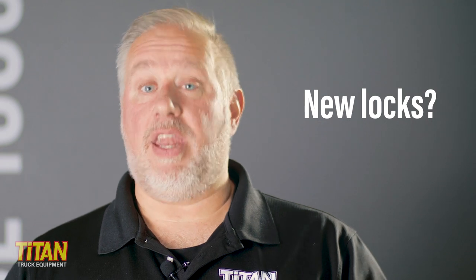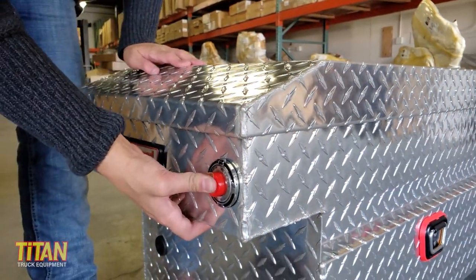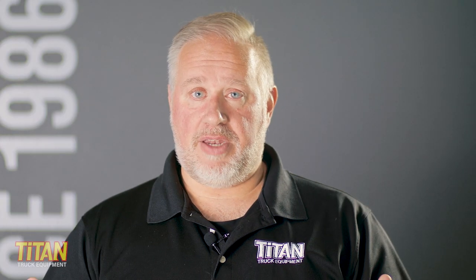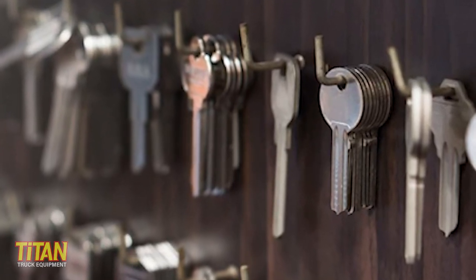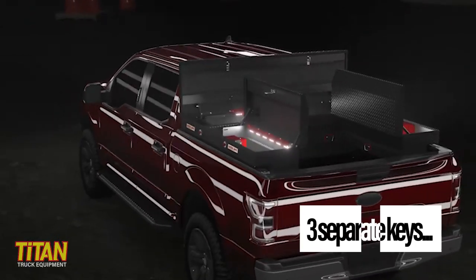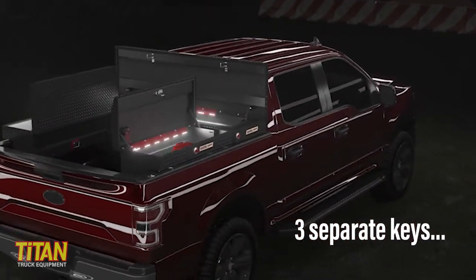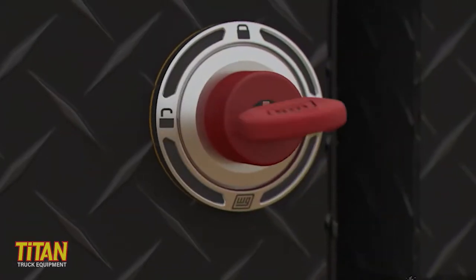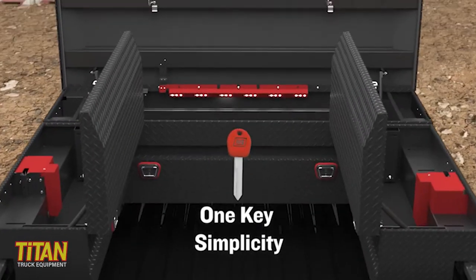Now let's talk about those new fancy pants locks. For years, Weatherguard's patented push-button lock system has been considered one of the best locks on any toolbox in the market. But one of the drawbacks was that you had to have a separate key for each toolbox unless you had them custom-made. So if you're a contractor with a saddle box and two side boxes, you're going to need three keys. Or if you had a fleet of trucks or vans, they would all be keyed separately. But not anymore! With the new push-button locks, you can code multiple keys in one lock for multiple boxes on one truck or for an entire fleet — one key simplicity.